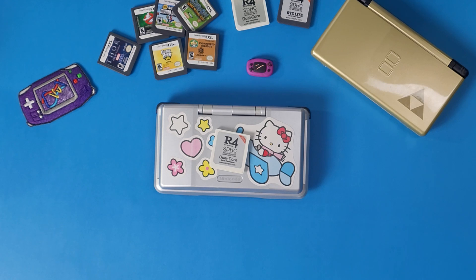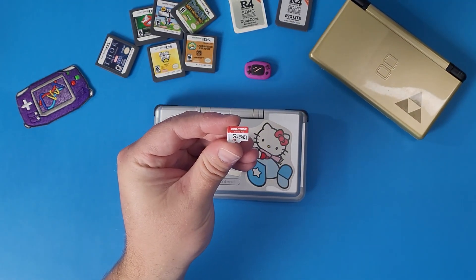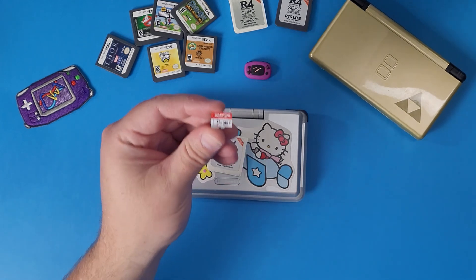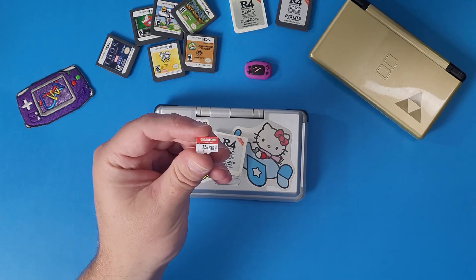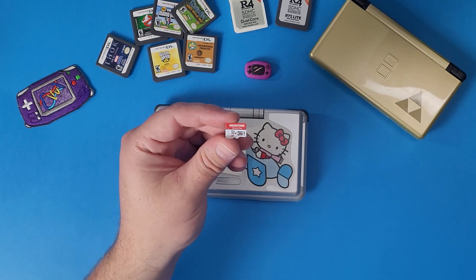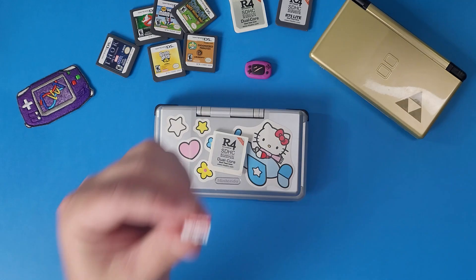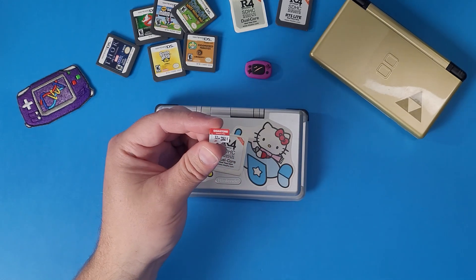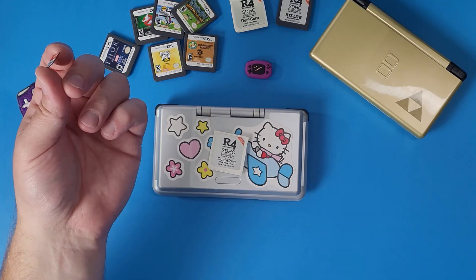The next thing you need is a microSD card. I highly recommend at least a 32GB microSD card or below — 32GB is perfect. These SD cards are great; they're Gigastone Camera Plus, they're cheap. The reason I recommend 32GB and not anything bigger is because anything bigger is basically a waste of space and just not recommended.